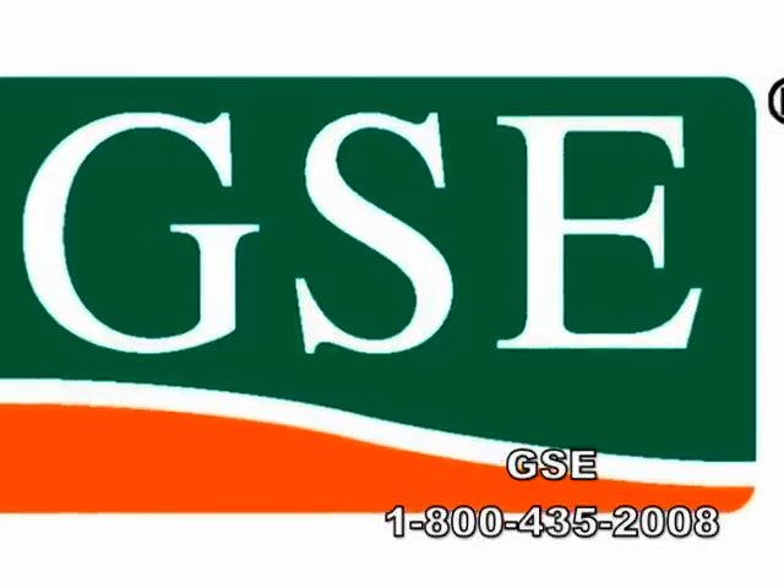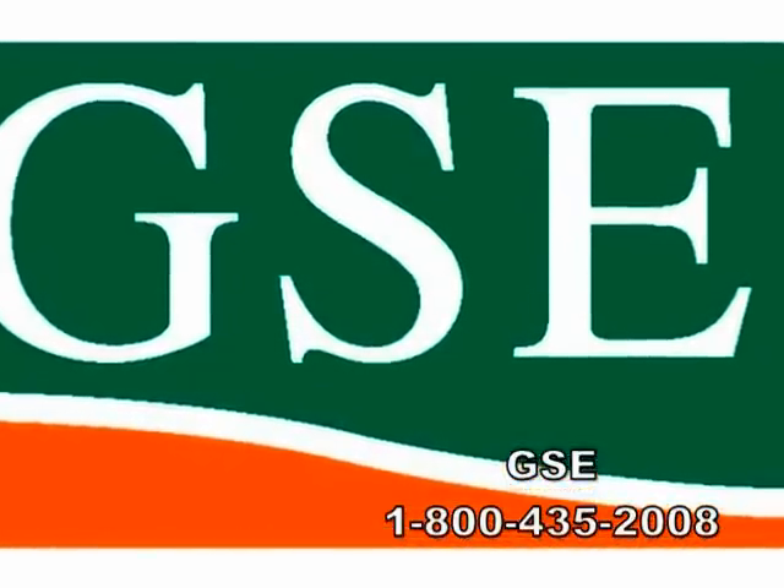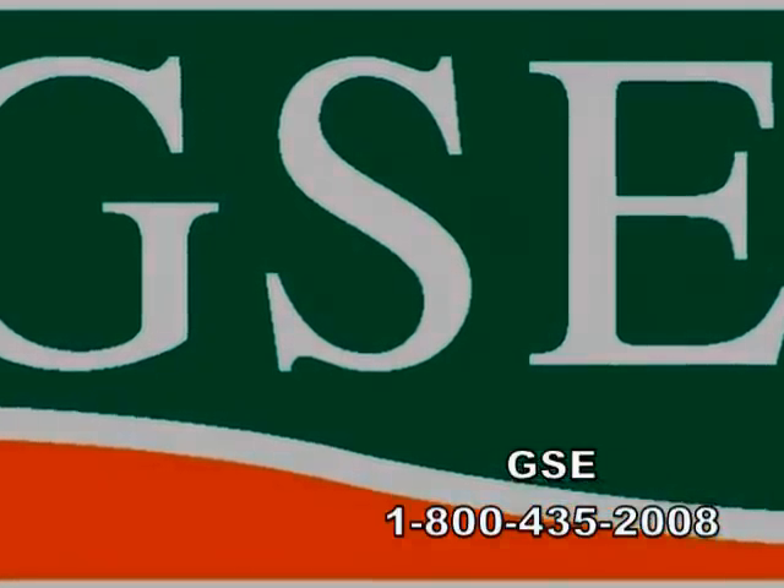For any questions about GSC White Conductive or any GSC product, please contact us for an approved installer near you: 1-800-435-2008.